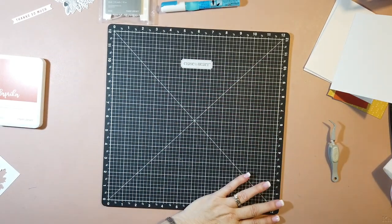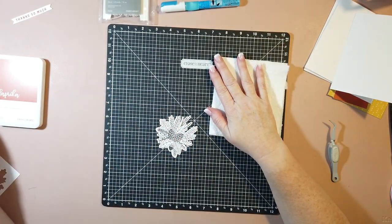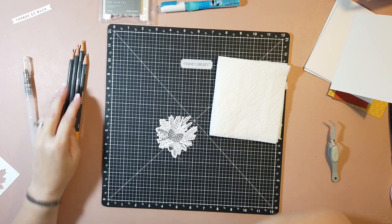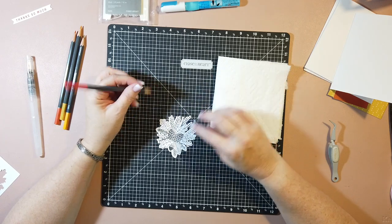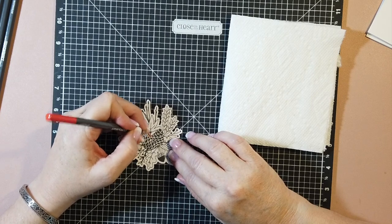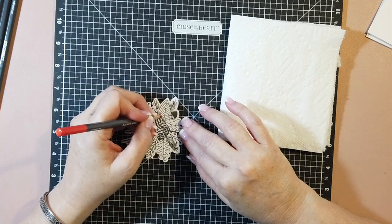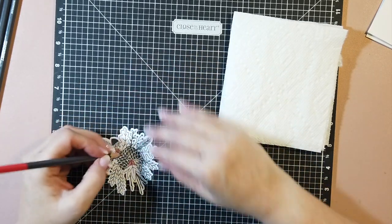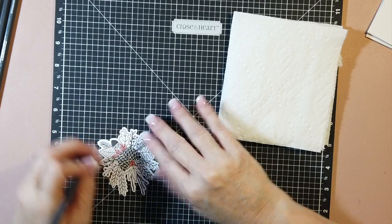If for some reason your stamps ever get unsticky, just wash them, let them sit and dry, and that'll bring back the sticky. For this card, what we have to do next is the coloring. The way I did it - I did a sample one just to play around - I did all my coloring first and you don't have to worry about your coloring being perfect. Do try to stay in the lines, although you know, I go out of the lines sometimes. You just want to put some color down.